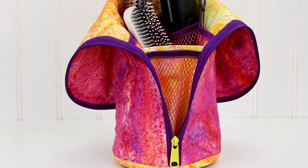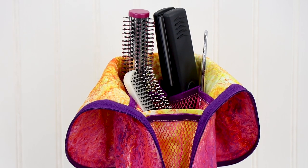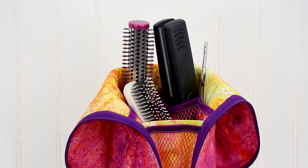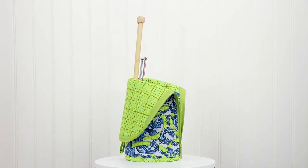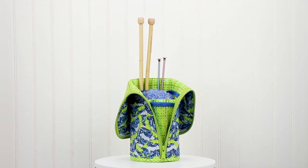The large case would be great for carrying a flat iron or curling iron along with brushes, combs, and more. Knitters will find the large case perfect for carrying their long needles along with yarn, scissors, and other supplies.